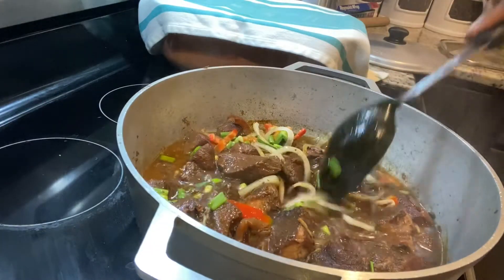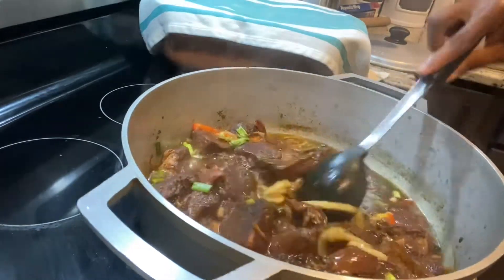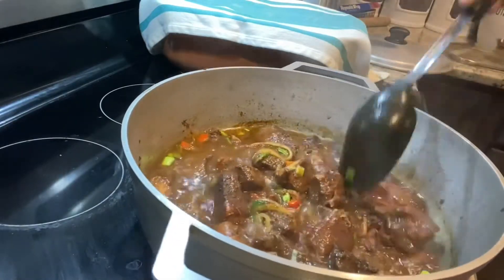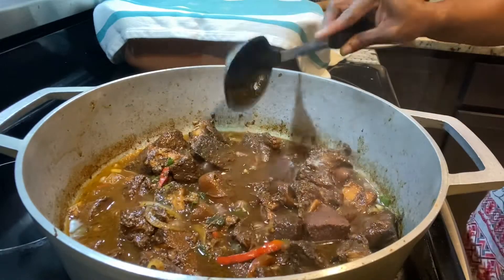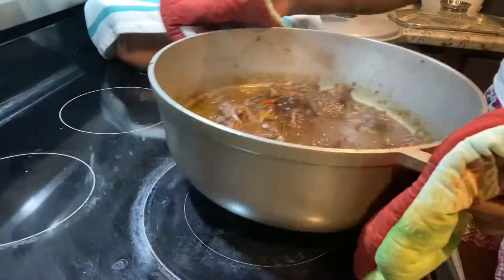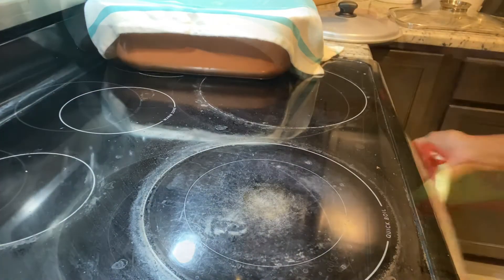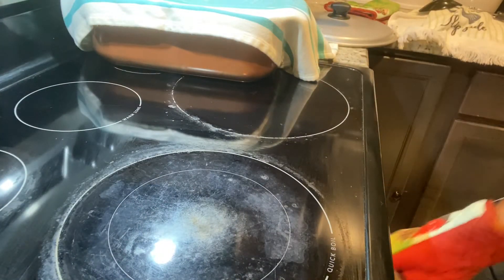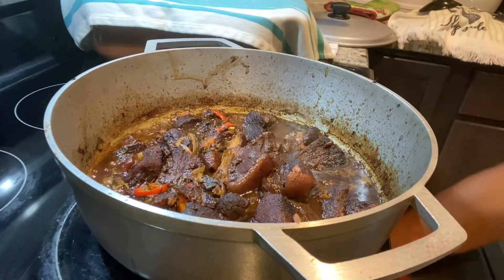We want it to have a jerk pork thing going on, so what we're going to do is heat the oven to 350 degrees and put the pot in there so the liquid can reduce and the pork gets a nice brown jerk pork look. Then we're going to have it with some cocoa bread — the cocoa bread video is coming up soon. The pork is ready; we just pop it in the oven for about 10 minutes and it's done.